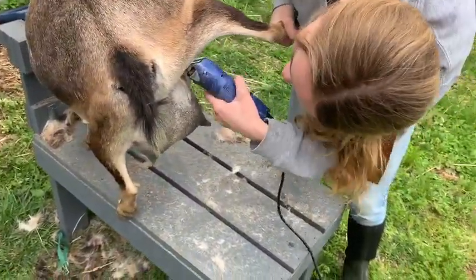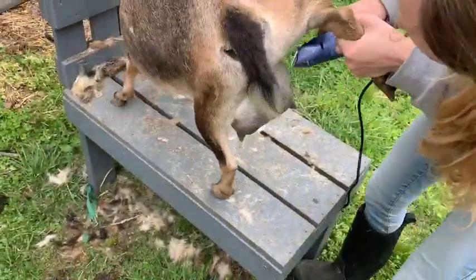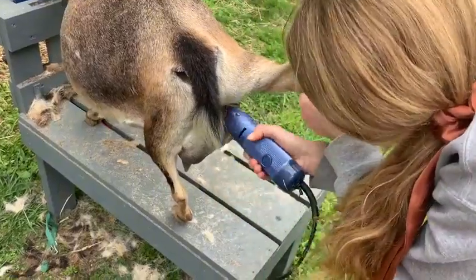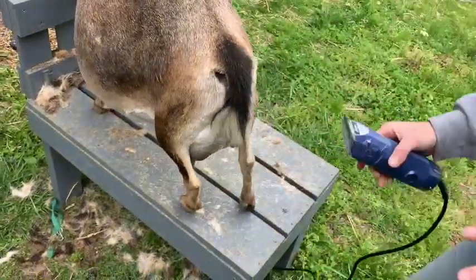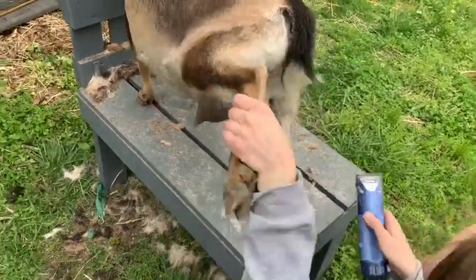This clip shows me getting all the little details, just making sure I got every hair. Sometimes the udder has these little swirls so it's a little harder to get all the hairs. So that's what I'm doing right here.